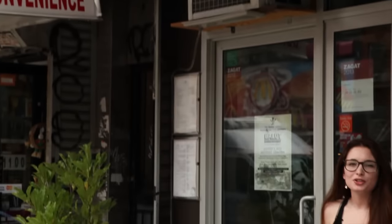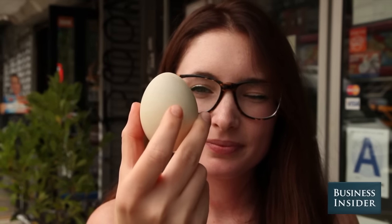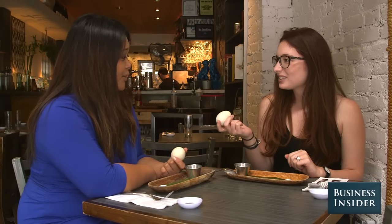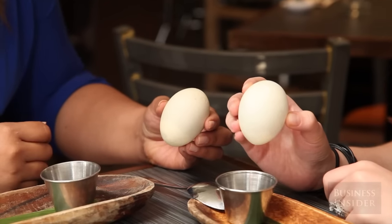Maharlika in Manhattan's East Village sells one of New York City's strangest foods. While this looks like a regular hard-boiled egg, there's more to it than meets the eye. You're holding balut, which is a fertilized duck egg. In the Philippines, it is a great source of protein.